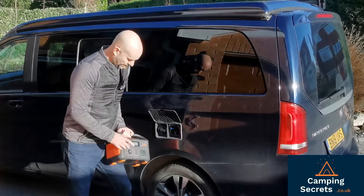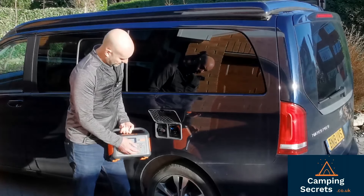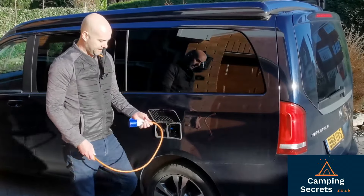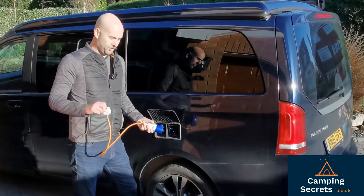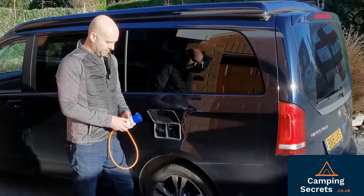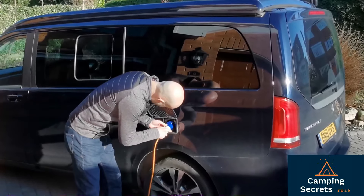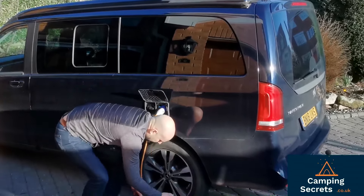So we're going to need to connect the AC outlet here into the mains hookup trickle charger. I've got this cable here which I've had for years and never really used. I sometimes plug this in if I want to charge the campervan up from home, but while camping we can still use this cable in conjunction with the battery power pack. So let's hook it up and plug it in.